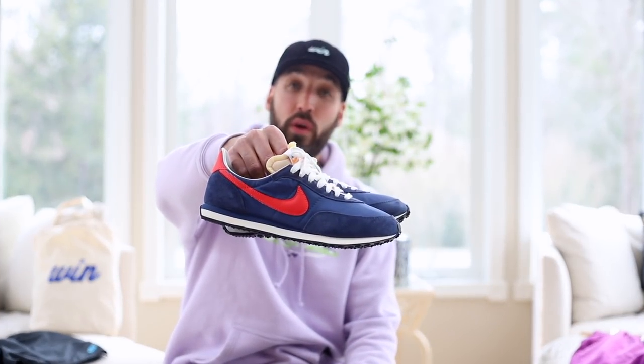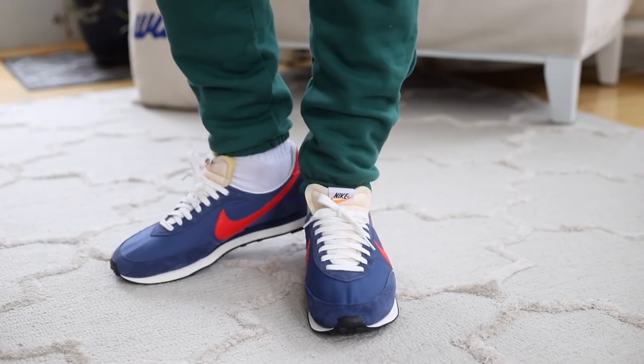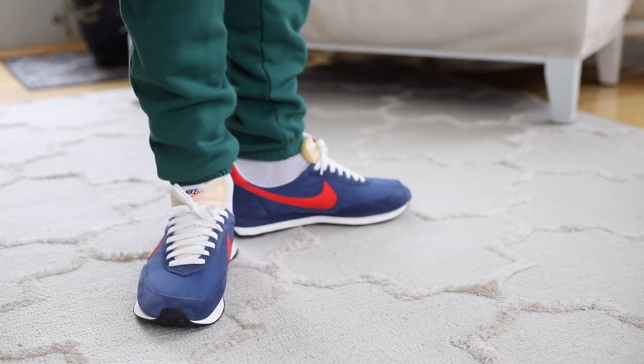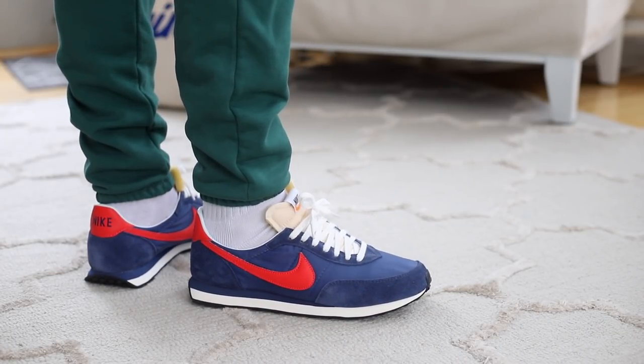Let's kick things off with a pair of sneakers — the Nike Waffle Trainer 2 in Midnight Navy. I showed these in my last video, pretty much unboxed them there but didn't throw them on feet. I want to do that here now, because after that video I threw them on and I was like, damn, I really like this shoe. I'm already looking for other colorways.